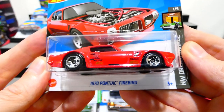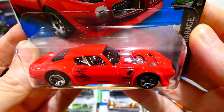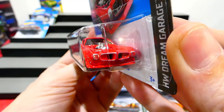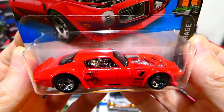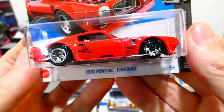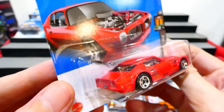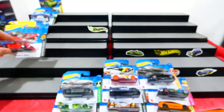Next we have the 1970 Pontiac Firebird from the Dream Garage series. This is the second release — the first was in white, and now it's in red looking absolutely stunning. It has headlight details, a bit of grille detail, the exposed engine, a chrome interior, and all those racing sponsors on the side. Plus we get the rear details as well. Absolute winner of a car, and that card art is absolutely awesome.